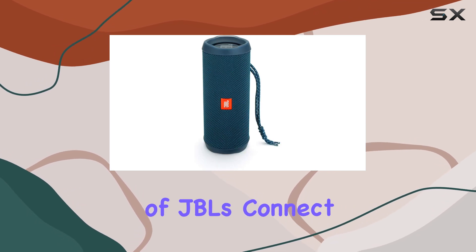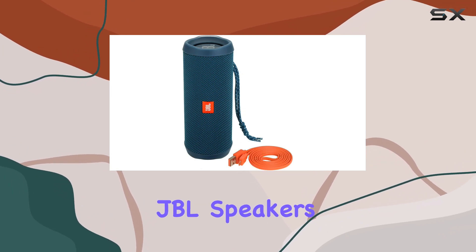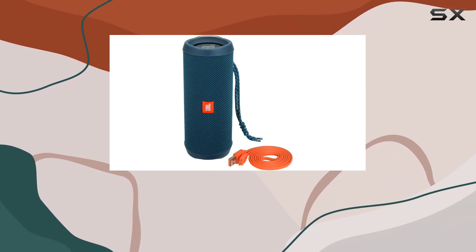You can also take advantage of JBL's Connect Plus feature, which allows you to pair the speaker with other compatible JBL speakers to create a more immersive audio experience.